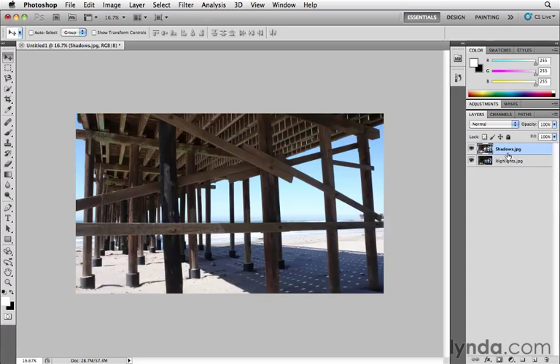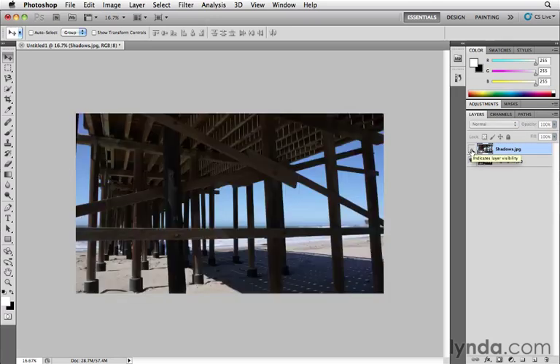Each image is on its own layer, and it uses the file name as the layer name — we can change that if we want. One thing we want to make sure of is that the two layers are aligned, in exact registration. If I turn the top layer off, you'll see there's a slight shift when toggling the layers.